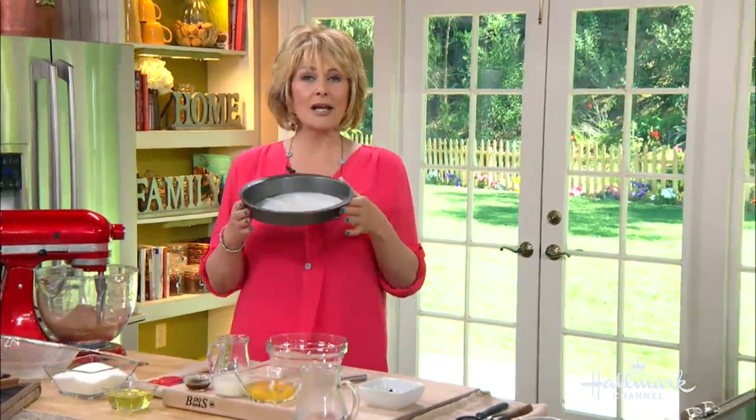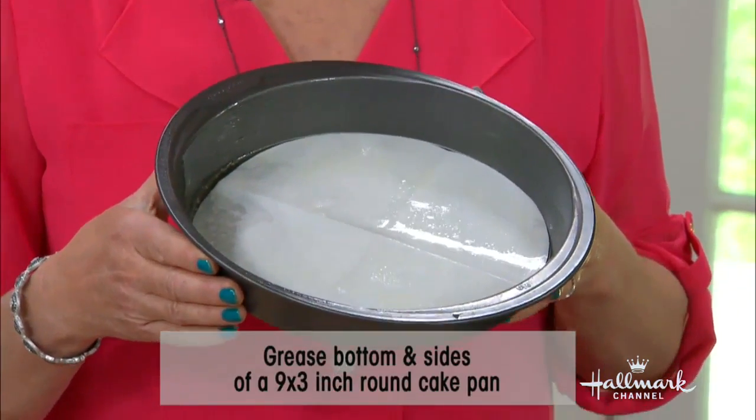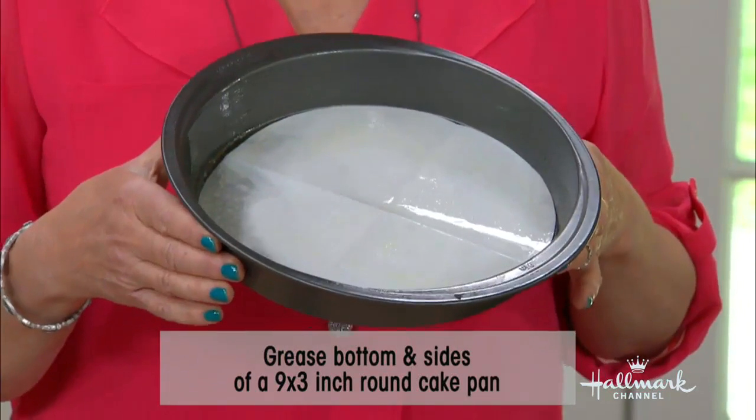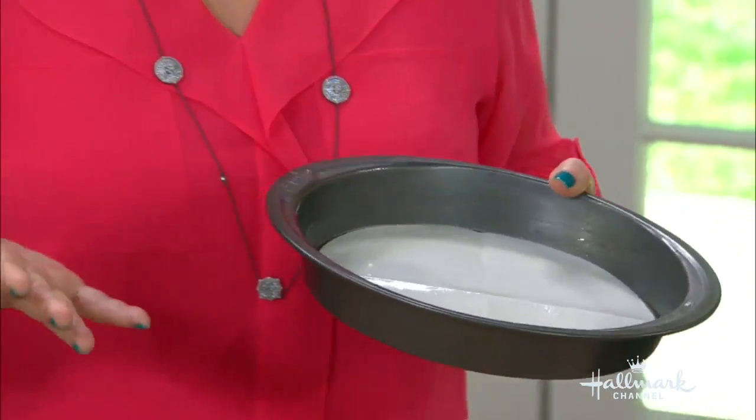So we're going to go ahead and get started. The first thing we're going to do is place your rack in the middle part of the oven because you want the heat to circulate evenly, so we have the rack in there. And you're going to preheat it to about 325 degrees. You're going to take a 9-by-3-inch round cake pan — it's your average cake pan. I put some parchment paper on the bottom to make it easier for you to take your cake out when it's ready. I sprayed it and buttered it as well, and then you're going to flour it again to make it much easier for the cake to come out.